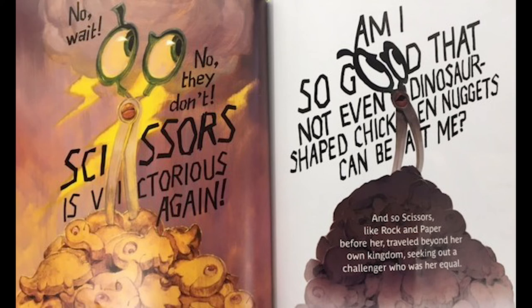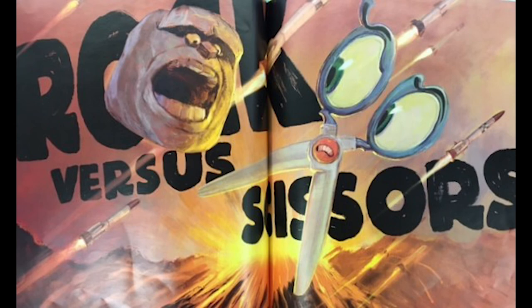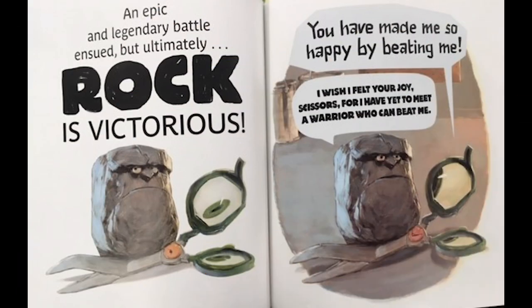And so Scissors, like Rock and Paper before her, traveled beyond her own kingdom seeking a challenger who was her equal. Then one day, in the great cavern of the Two-Car Garage, Rock and Scissors came face to face. 'I hope you're wearing your battle pants, Rock warrior!' 'If by battle pants you mean no pants — but I'm willing to fight you — then yes, I'm wearing my battle pants, weird scissory one.' Rock versus Scissors — an epic and legendary battle ensues, but ultimately Rock was victorious. 'You have made me so happy by beating me!' 'I wish I felt that joy, Scissors, for I have yet to meet a warrior who can beat me.'